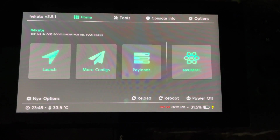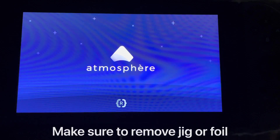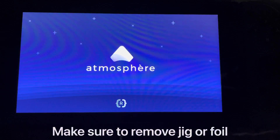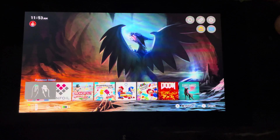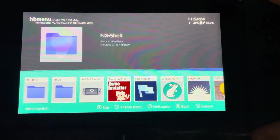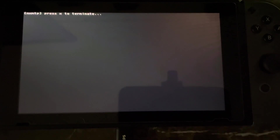Now that we're back on the Switch, we're going to launch however you guys normally launch into custom firmware — this is just how I launch into mine. Now that NX MTP is installed or you already had it, hold the right bumper when the game starts, then go over to NX MTP and we'll do everything else on the computer.